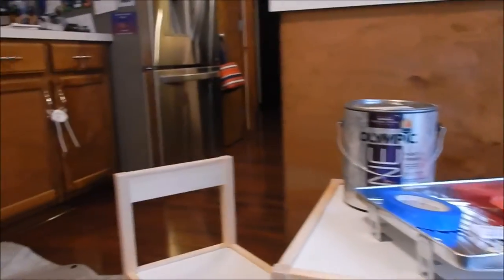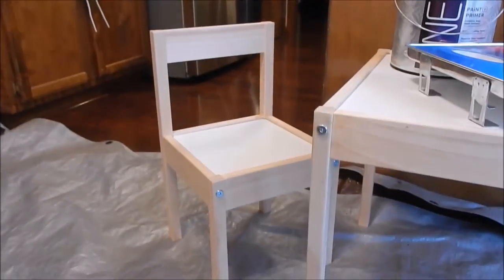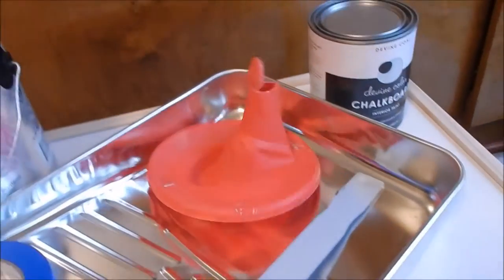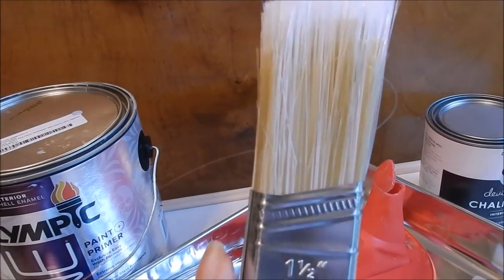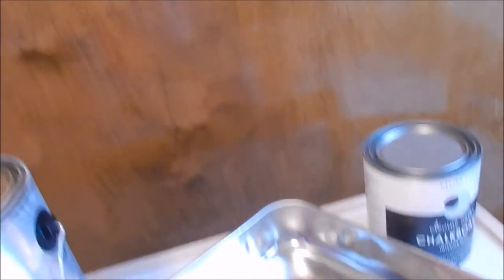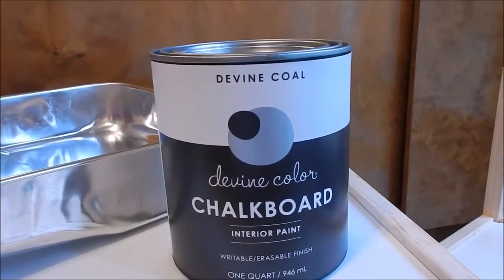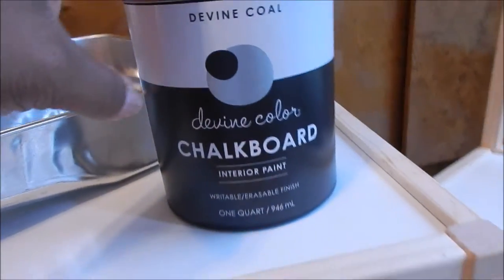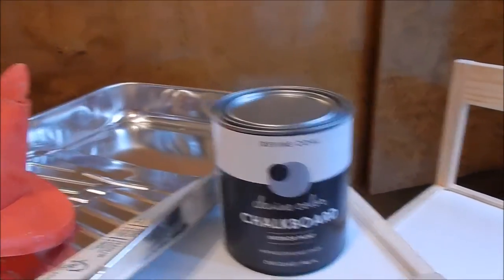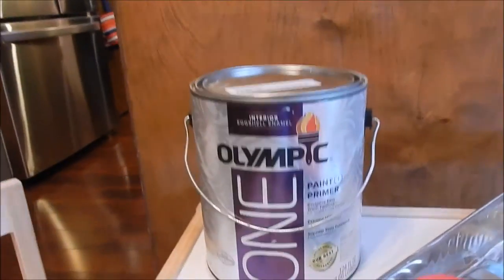Our first step is to make sure we get all of our supplies in order. We have our chairs, table, another chair. I also have a tarp underneath. We have our blue tape, our paint brush — a one and a half inch angled brush — the top for our paint can, the pan for the paint, Divine Color chalkboard interior paint. I got this at Target; it was about $14.99.